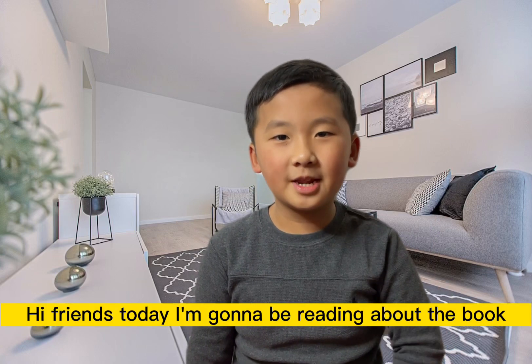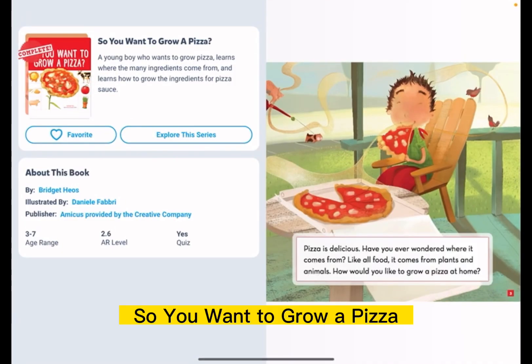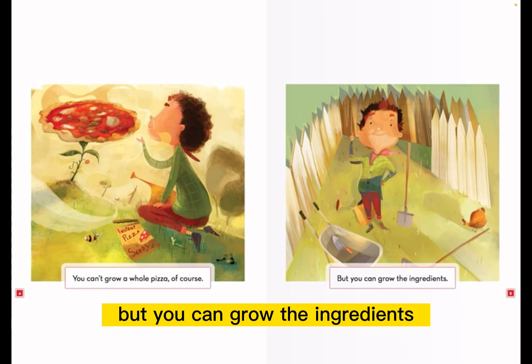Hi friends, today I'm going to be reading the book So You Want to Grow a Pizza? You can't grow a whole pizza, of course, but you can grow the ingredients.